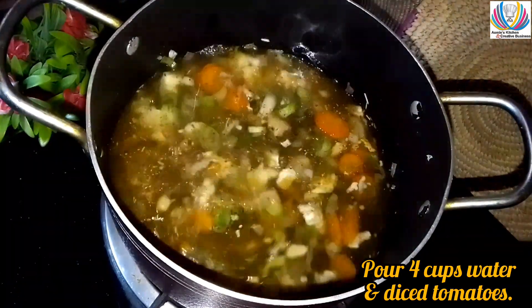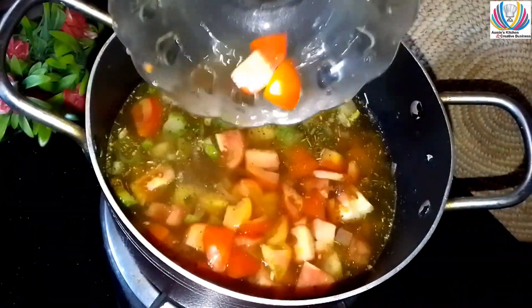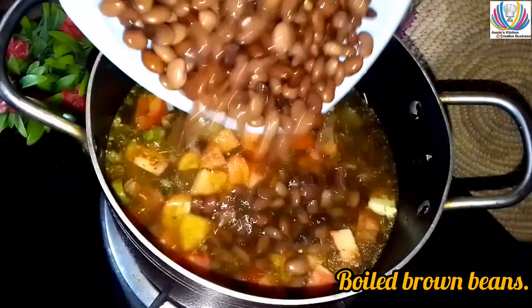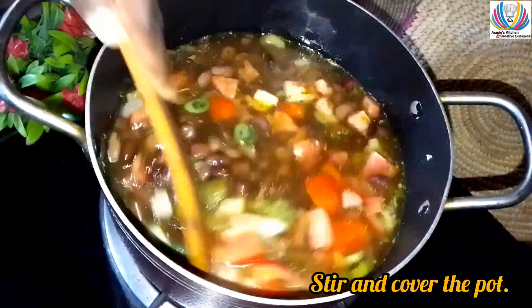Pour four cups of water or broth and add some diced tomatoes. Then add the brown boiled beans, stir and cover the pot.